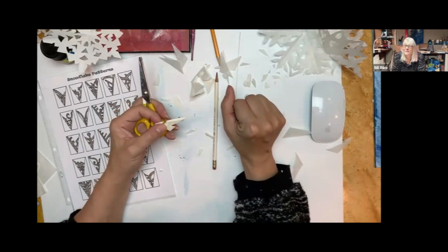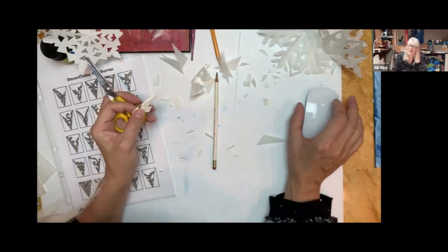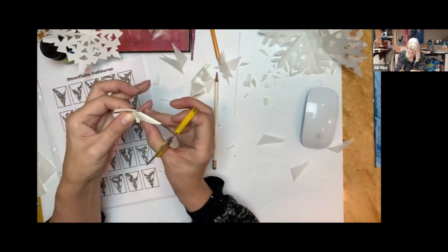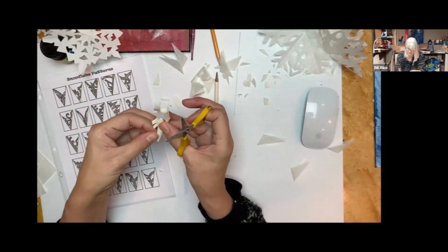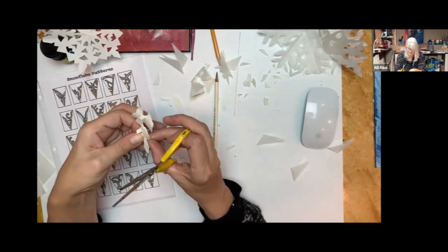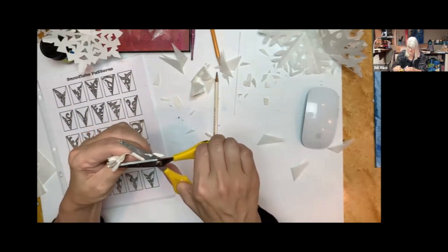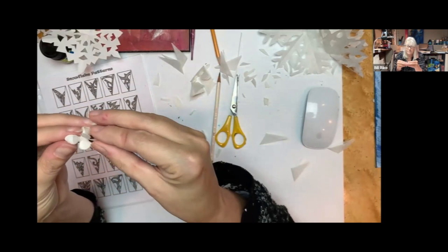My first snowflake is kind of funky — it's still kind of square. I clearly don't know what I'm doing, but that's all right, you just keep trying. You fold it in half corner to corner, then in half again corner to corner, and then into thirds — not in thirds again, but fold it in half twice and then thirds.